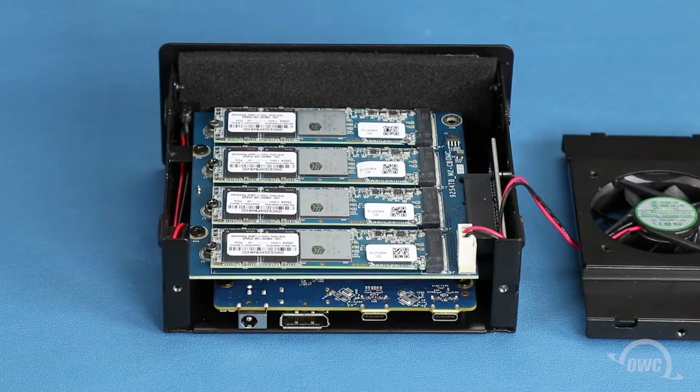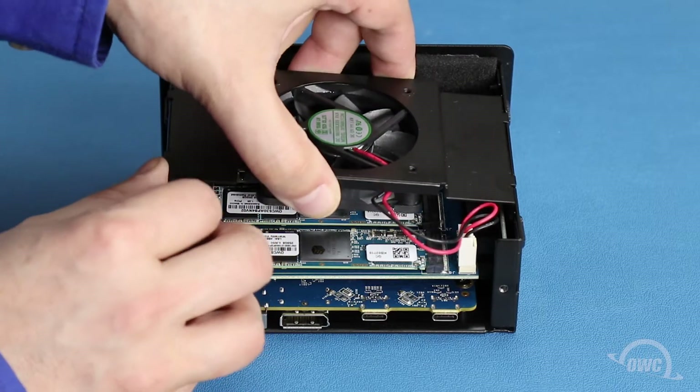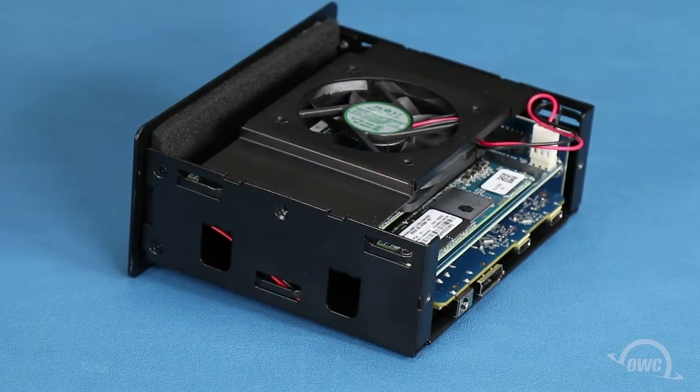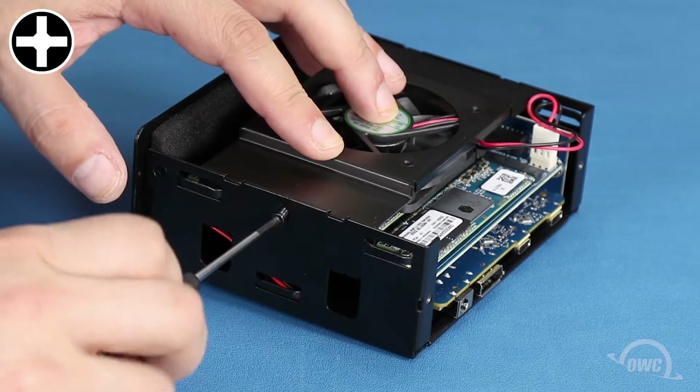We can now replace the fan unit. The fit is rather tight, so it's easiest to set one end into place, then slide the other end down, pushing out on the side wall as necessary to allow it to lay flat. You can then replace the Phillips screw on each side that holds the fan unit in place.